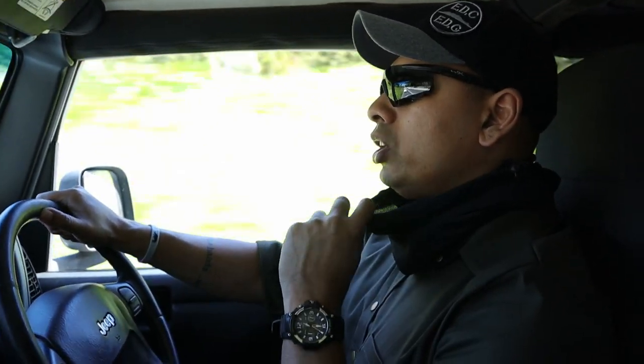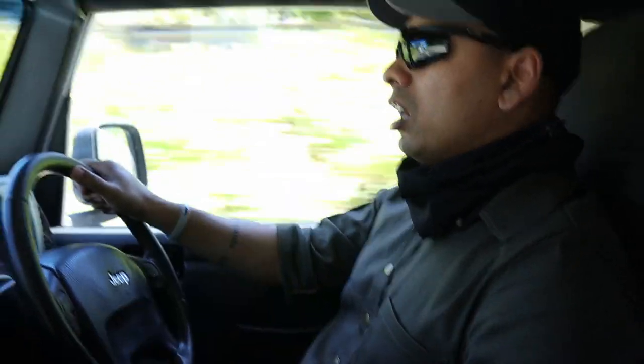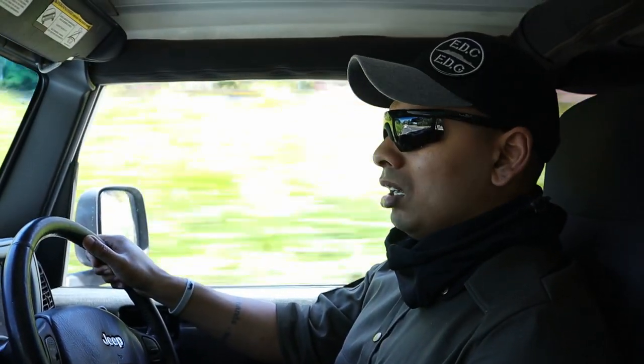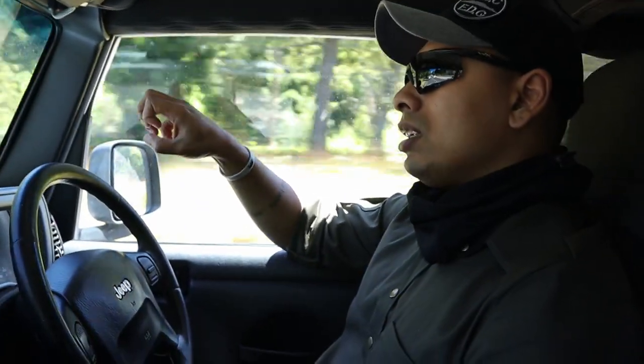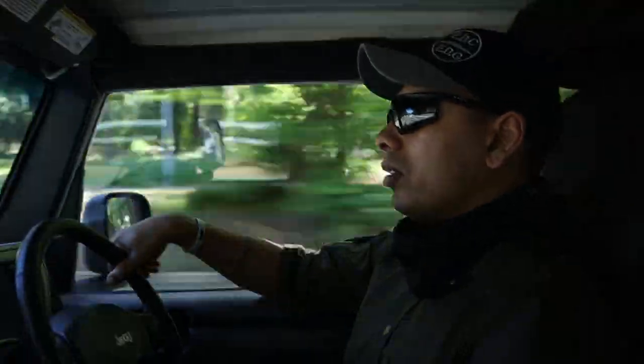I'm pretty much all Urban Warrior today — Urban Warrior UC mask, Urban Warrior shirt, Urban Warrior infiltrator pants, and the Urban Warrior ankle carrier. The shoes are the Magnum Off-Duty X — not hiking boots but still quite tactically inclined. Let's go for a walk and see what we uncover.